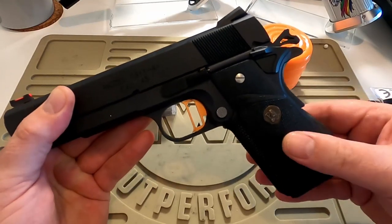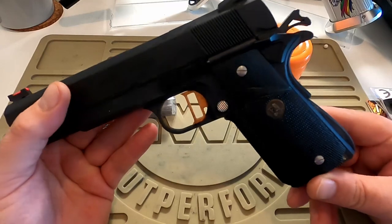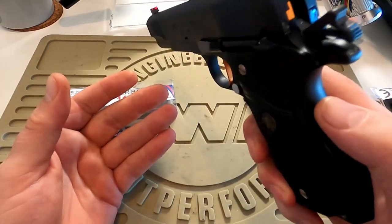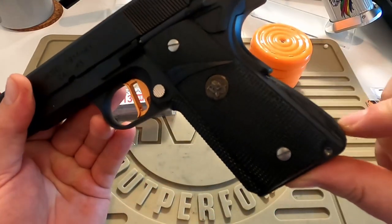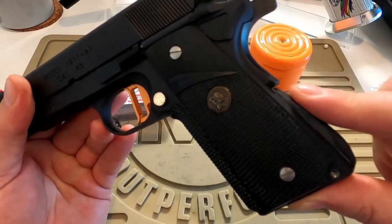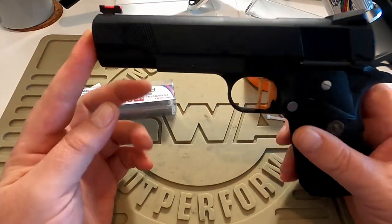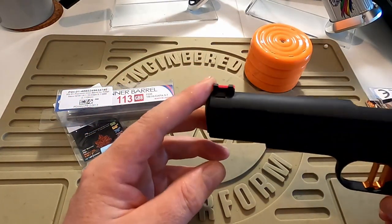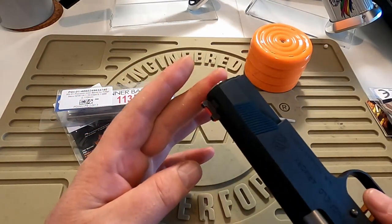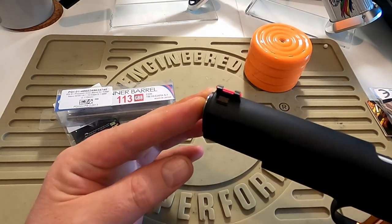These are the Packmire Grips — I think that's how it's pronounced. It's a Nova Ducktail grip safety, and at the moment the original Tokyo Marui main spring housing. I forget what the front sight is — something that was lying around in the box, possibly AIP or similar.